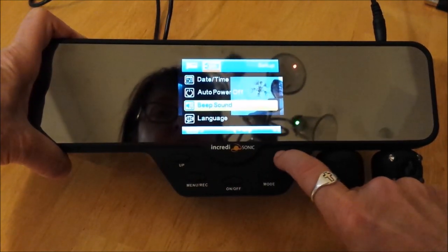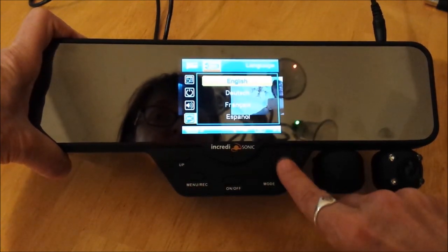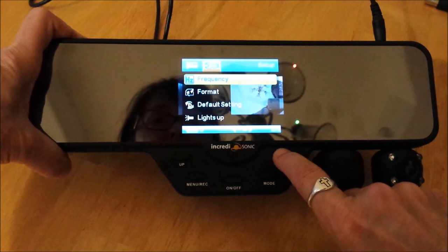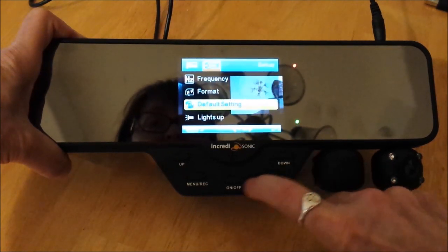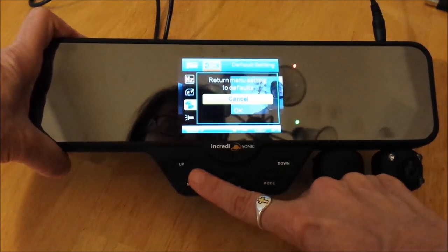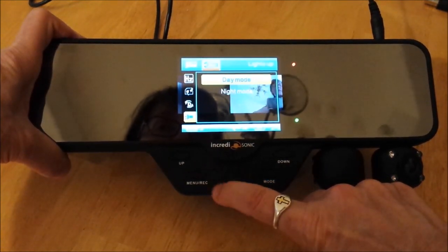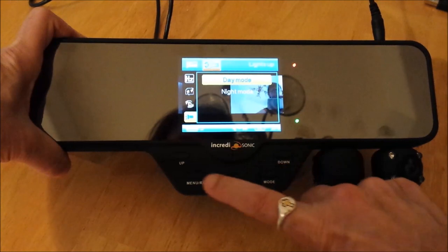Language — I'm using up and down to go through menu options, menu to select. I'm going to leave it on English, but if I wanted Deutsch I could just go down and select it. Back up to English, menu to select and exit. Frequency to Hertz — I'm going to leave that. That's to format your SD card. Default setting — this will set all your device settings back to default. Lights up: menu to select — day mode and night mode. I'm going to leave it on day mode; if you drive a lot at night you would leave it on night mode. Menu to select and exit.